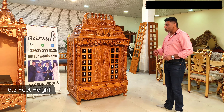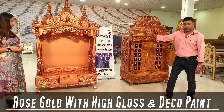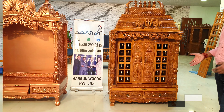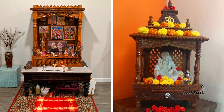I'll talk about the dimensions first. This one is 42 inches left to right, and the height is six and a half feet, front to back 24 inches. This one is four feet left to right, 24 inches again front to back, and the height is seven feet. This is in natural wood finish, this is in rose gold high gloss, and this is duco paint. Both are done in PU finish — teak wood and lupo finish.